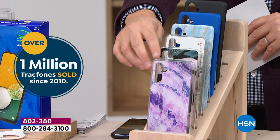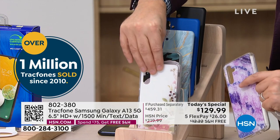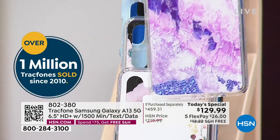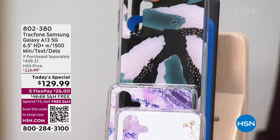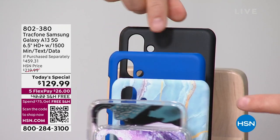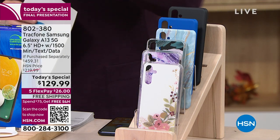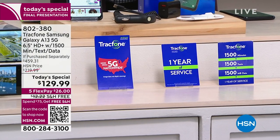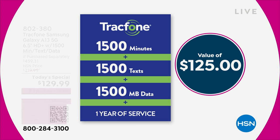We have beautiful bisque flowers, purple amethyst — only about 600 of those left — brushstroke black, blue marble, and classic black. We're going to include the car charger and everything you need to get this up and running. Also included is a massive value coming in at $125: 1,500 minutes, 1,500 texts, and 1,500 megabytes of data. It's the biggest deal we have ever done. This is the final presentation of the day — your last chance before the price goes up.